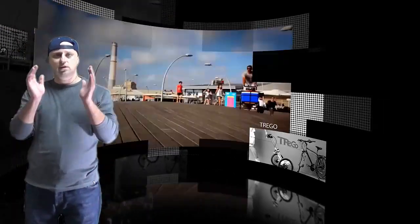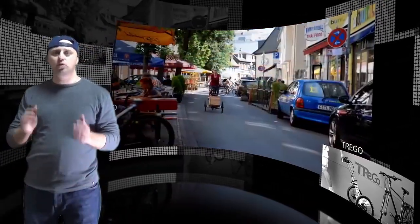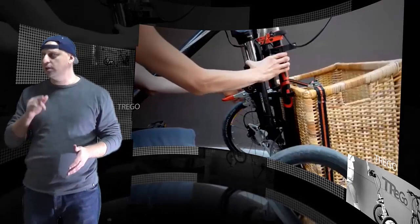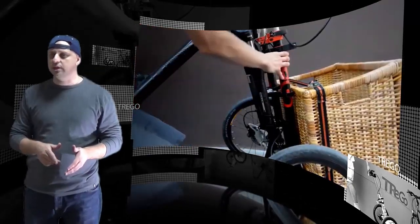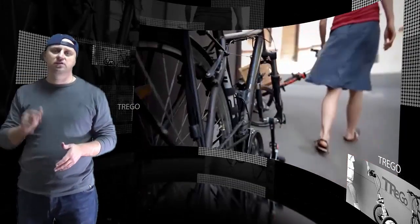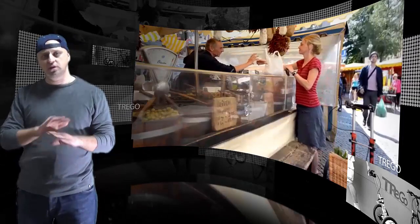If you're looking to carry more than a bit of cargo on your bike, there are many options to make it happen. The creators of the Trego want to give you another option altogether — how about converting your favorite bike into a cargo bike? The Trego trolley resembles a dolly or hand truck and replaces your front wheel with a carrying platform that rides on two smaller wheels.